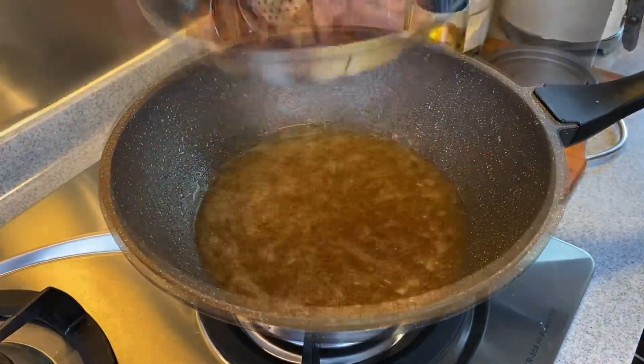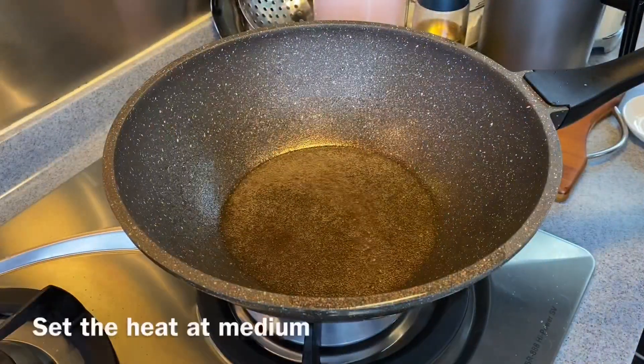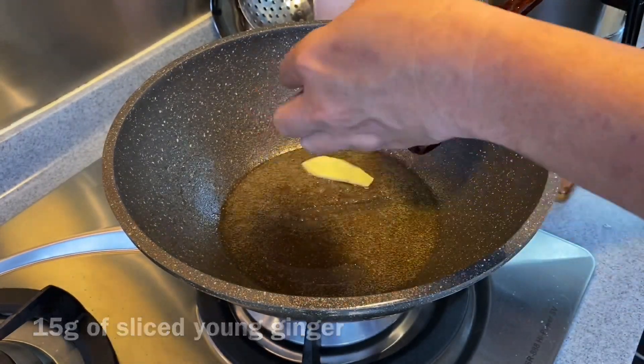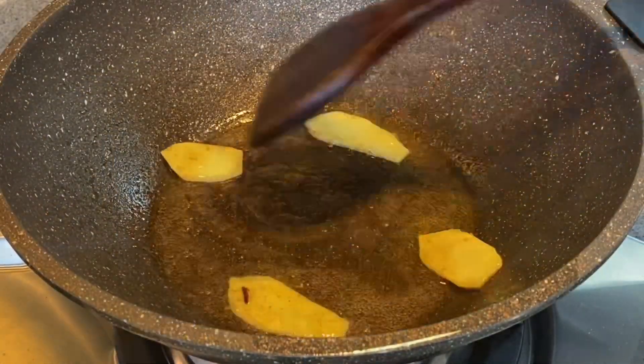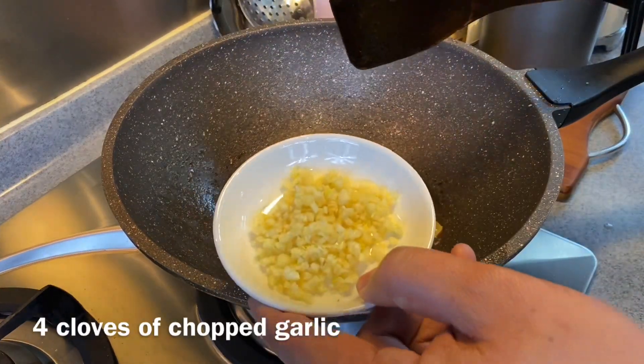Turn off the heat and place the beef aside. Remove the oil but leave about 1 tablespoon. At medium heat, add in 15 grams of ginger sliced thinly to flavour up the oil. Fry until you can smell the aroma of the ginger, then add in 4 cloves of garlic, chopped.